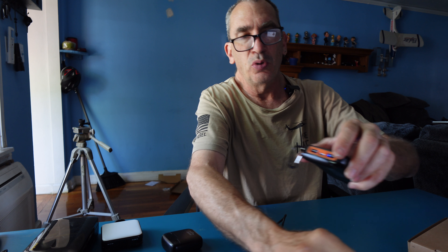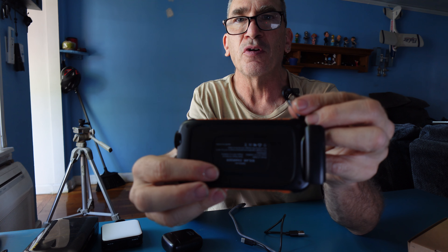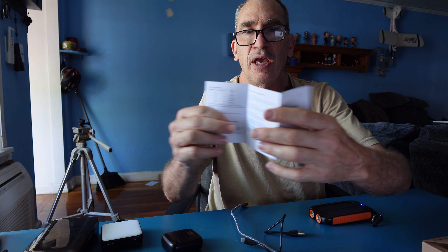There are two USB-A ports and a USB-C port. If you need information about the voltage, it's located on the base. They also give you an instruction guide with information in the owner's manual, and you can check online for further detail.